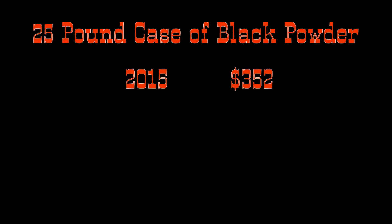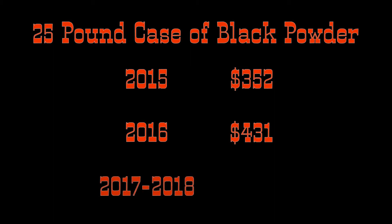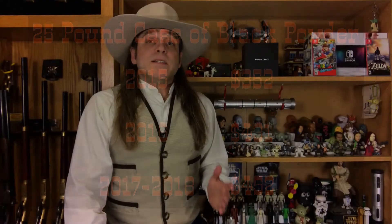In 2015, I was paying $352 for a 25-pound case of black powder. In 2016, the cost per case went to $431. This year, the Go-X brand black powder that I've been using is up to $452 per case. These price increases motivated me to hunt for a better deal.